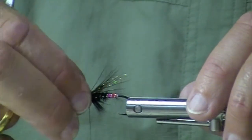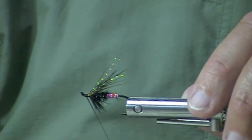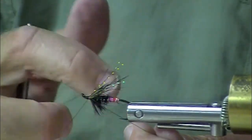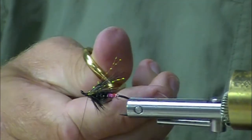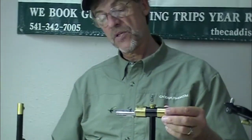Moose is also nice because sometimes with kip tail you don't lock it in — kip tail is harder to lock in. With moose hair, your first set of thread wraps will make the butts flare and you're locked and loaded — it's not coming out. By the way, you could use 95 denier thread for this as well. There you have your Freight Train, modified style — Deschutes, North Umpqua, Upper Rogue, John Day, Klamath. Go get 'em.